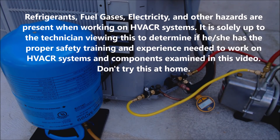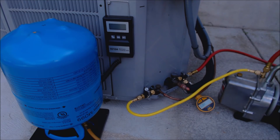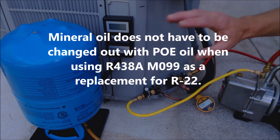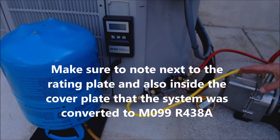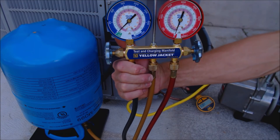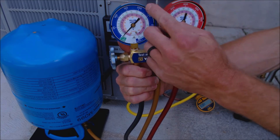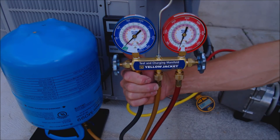Hey guys, this is the AC Service Tech and today we're going over an R22 to R438A conversion — that's M099 refrigerant, a retrofit refrigerant. We've got the system vacuumed down and it's holding 180 microns for the 10-minute standing vacuum test with the vacuum pump off and isolated. We're going to be using a three-port manifold gauge set, but we don't have a saturated temperature on the gauge for M099, otherwise known as R438A.